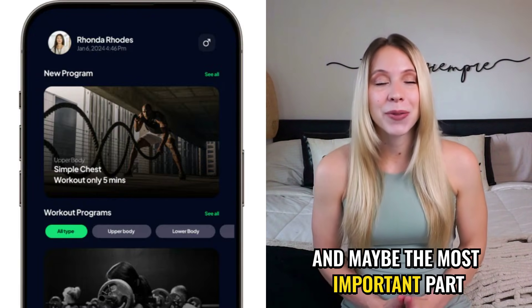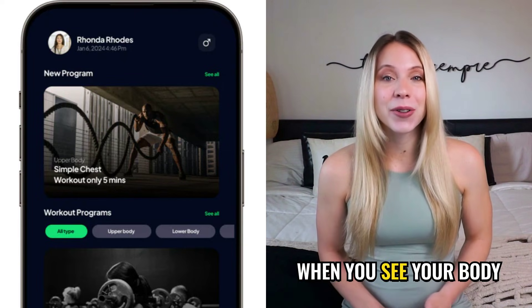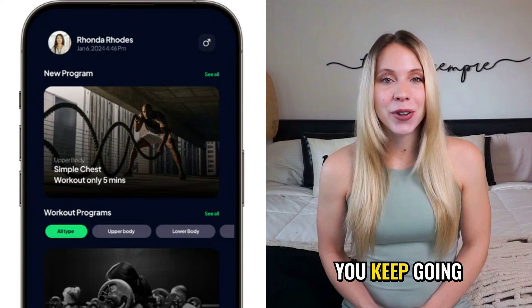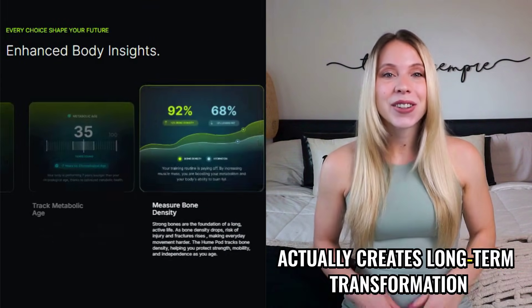And maybe the most important part: the Body Pod gives you motivation based on real data. When you see your body changing for real, you keep going. And that consistency is what actually creates long-term transformation.